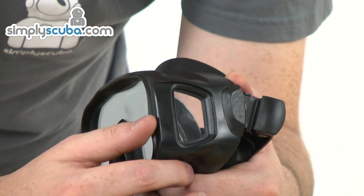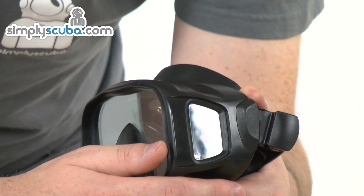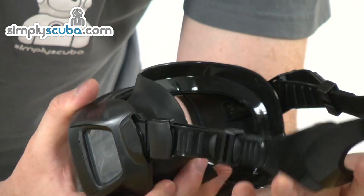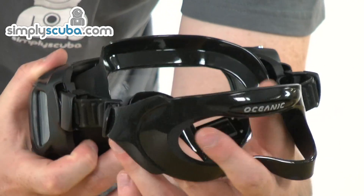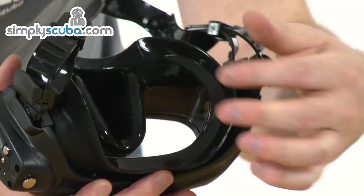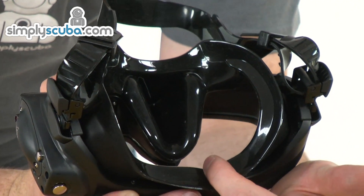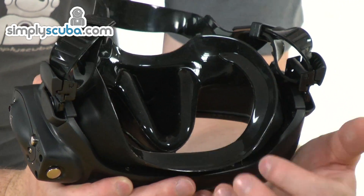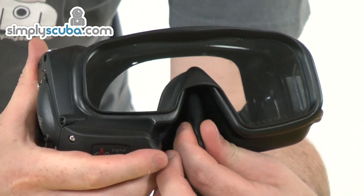On the other side we have another little window which opens up your peripheral vision a little bit more. Standard strap on the back with a couple of adjusters on the side. Good strong silicone strap — really good quality. There's a double skirt on the inside for added comfort and also to keep the water out, making it nice and comfortable. And obviously we've got the easy-to-reach nose section at the bottom for equalising.